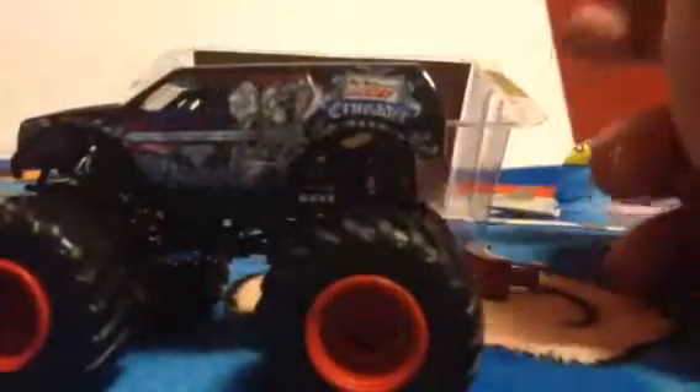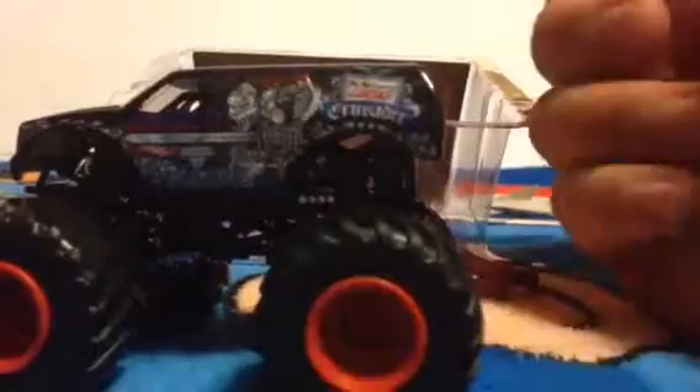You can see the side. It has the knight, the sword — the design for Lucas Oil Crusader. This looks cool.